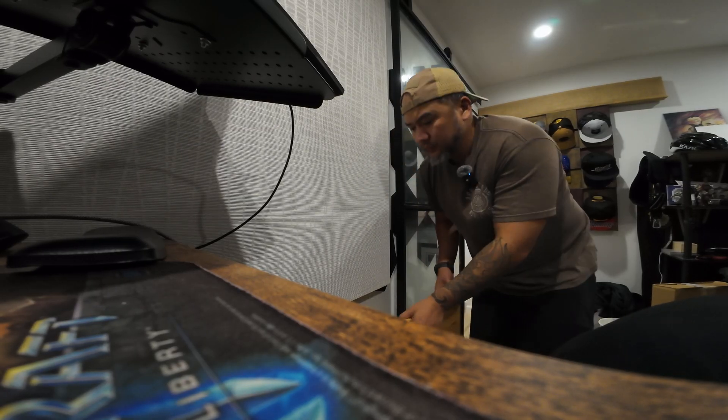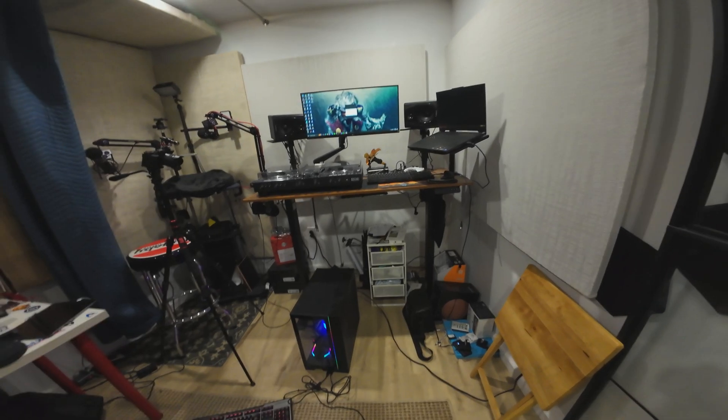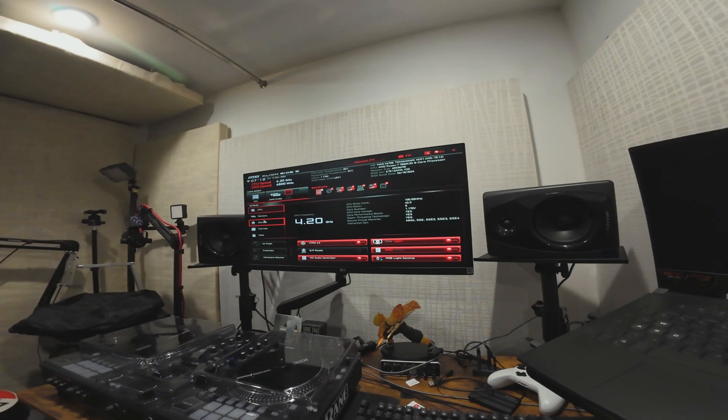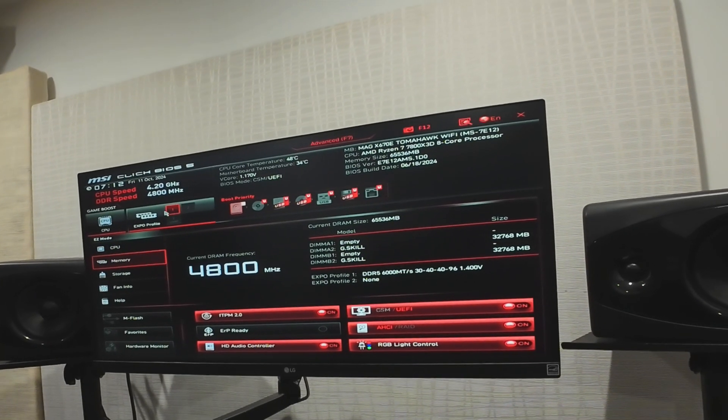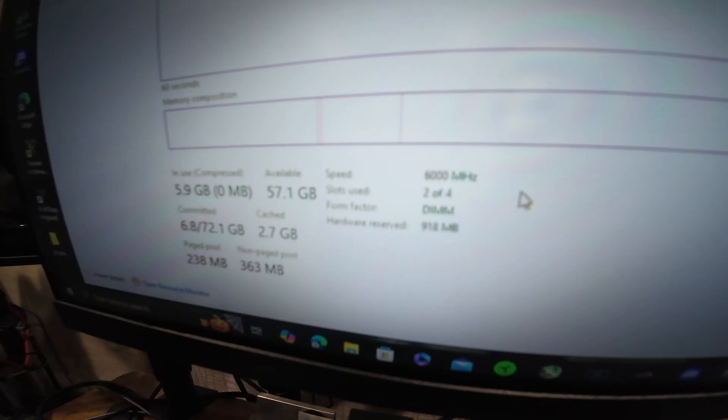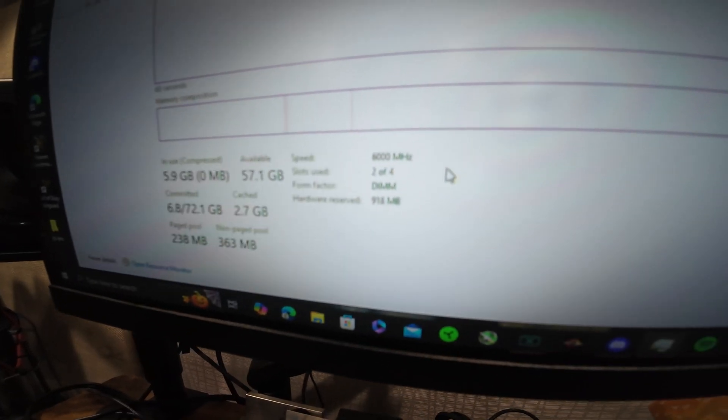We're heading to the studio now to see if it will fire up. It looks like we are good to go. At this point we're going to check out 4800MHz for the RAM — we're going to unlock it. Now you can see it's 6000MHz.